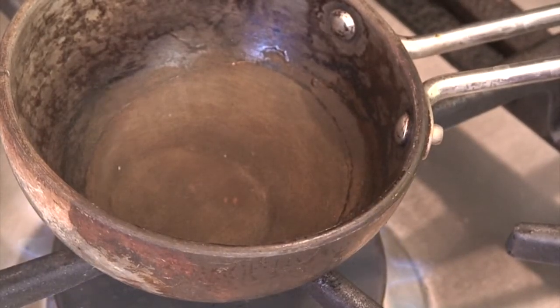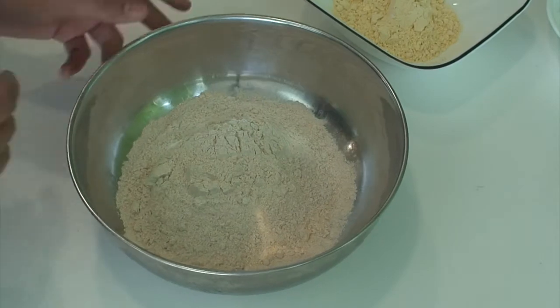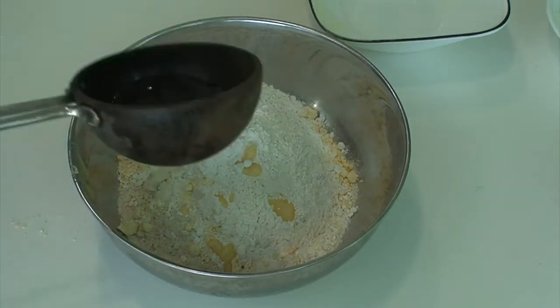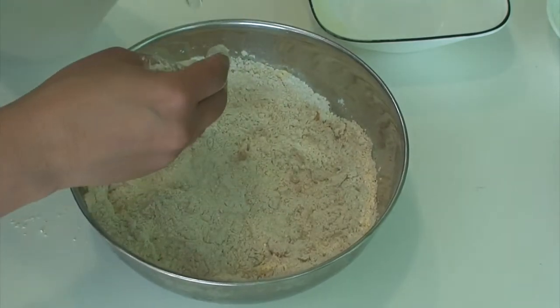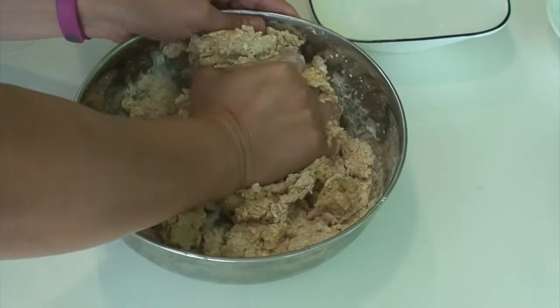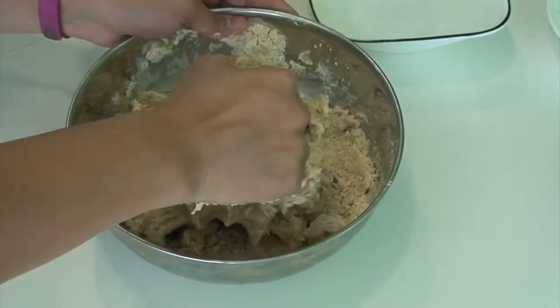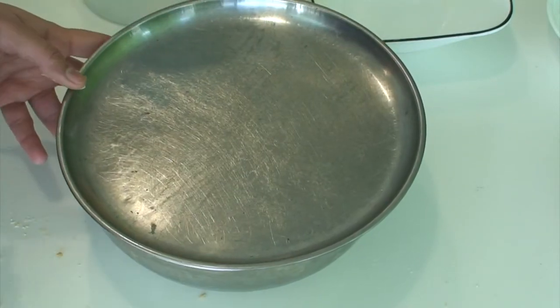Heat 2 tablespoons of oil in a small pan for about a minute until nicely hot. To the wheat flour, add the gram flour, all-purpose flour, clarified butter, and the hot oil. Mix everything lightly, then slowly add water to make a semi-hard dough — not soft, but similar in consistency to a puri dough. Apply a little ghee on top, knead once more, and keep covered while we prepare the filling.